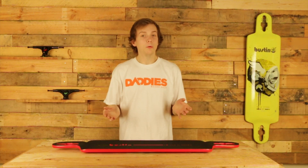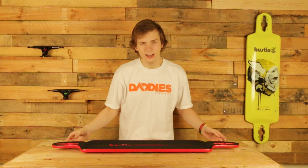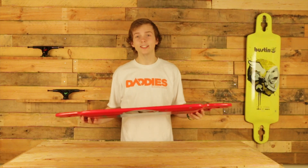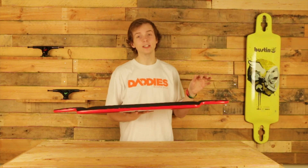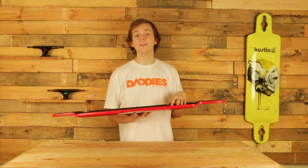Some people might think that this is a downhill and freeride specific board, but this board can actually be used to push as well, seeing as it has drop through mounting and a very deep drop. It puts you very low to the ground, making it very easy to push.